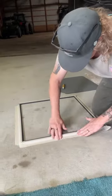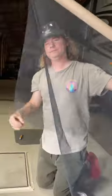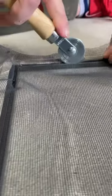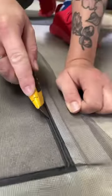Then tape down your frame to stop it from moving and place your mesh over it. They have all different types of mesh — we went with the best visibility one. Then put the spline back into the screen using a prime line screen tool.